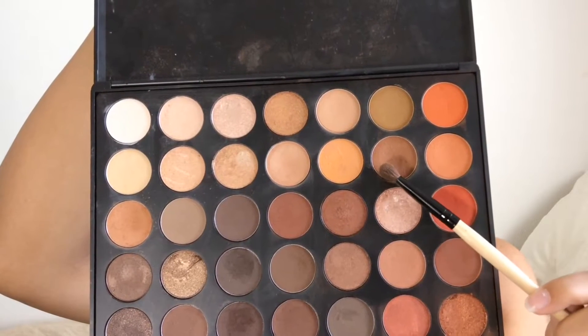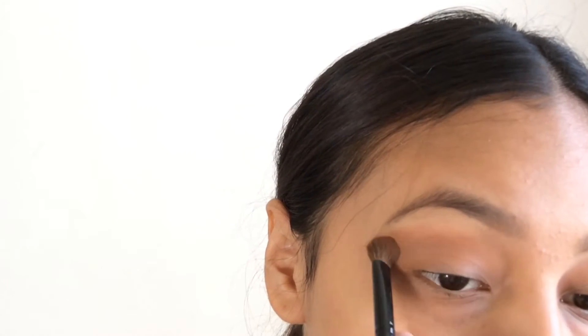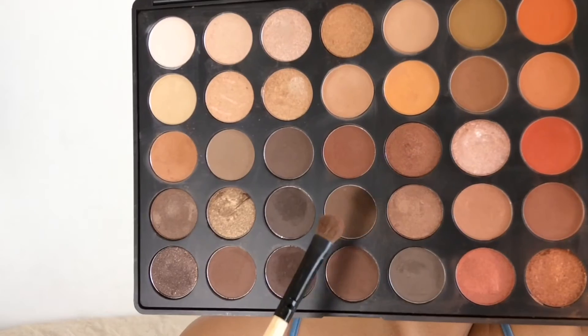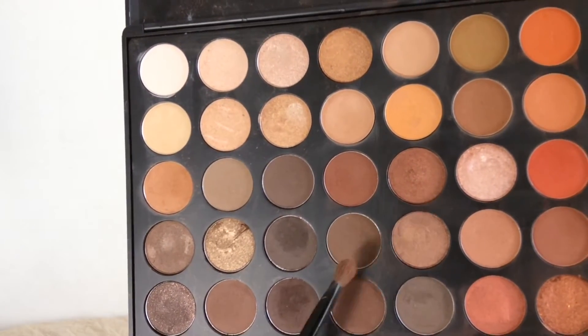After, we're going to go in with this chocolate brown color right here and we're just going to apply it the same way that we did with the other color. Now we're going to go in with this darker brown and do the same exact thing that we did with the other shadow.